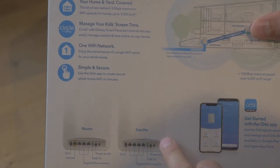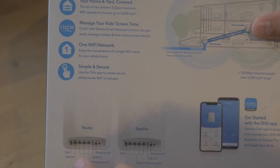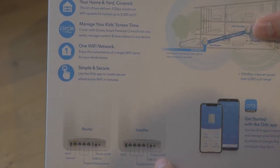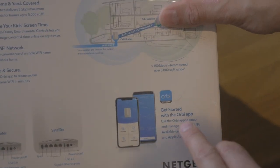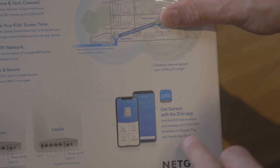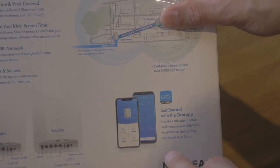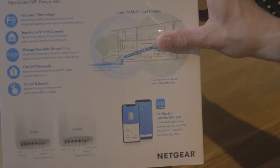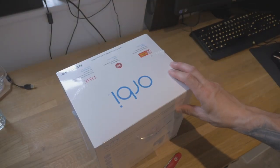Down at the bottom here, you've got a router and a satellite. You have a sync, internet, power and USB 2 gigabit ethernet ports. And on the right-hand side it says get started with the Orbi app — use the Orbi app to set up and manage your Orbi Wi-Fi, available on Google Play and the Apple Store. So that's what it looks like. Let's open her up and see what we've got inside the box.